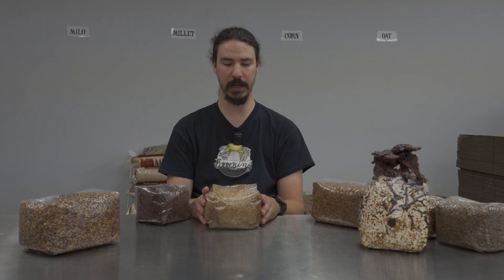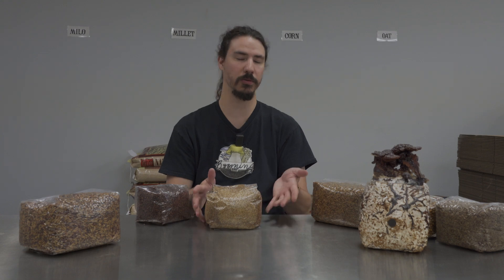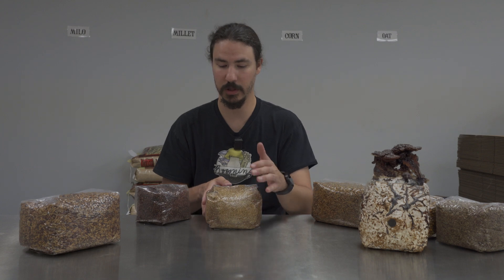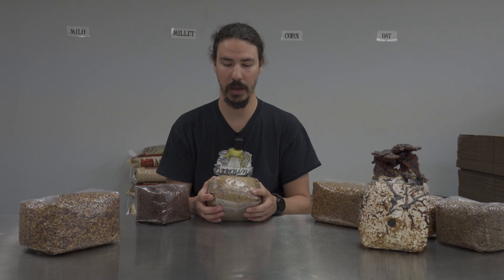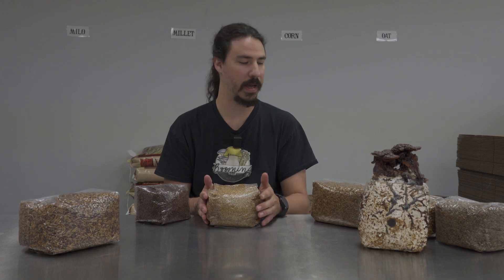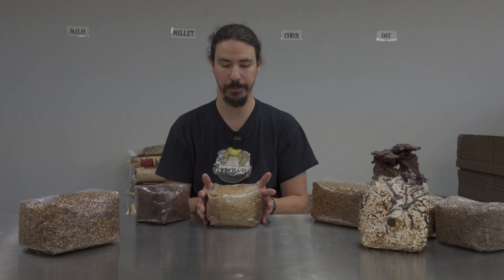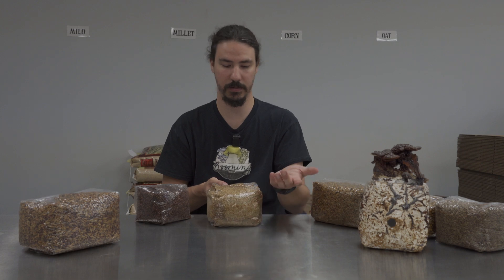For whatever reason, a lot of younger and newer growers gravitate towards millet. I'm not sure why that is, but a lot of the veteran growers won't use it for the reasons I stated. Overall, I don't like millet and never use it if I can avoid it. I would say it's probably good in a mix — like adding it to some rye or some corn — but as you'll see in a second, milo would be the better choice for that because it's just a better grain.